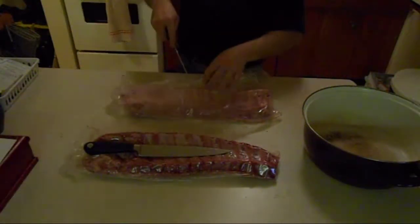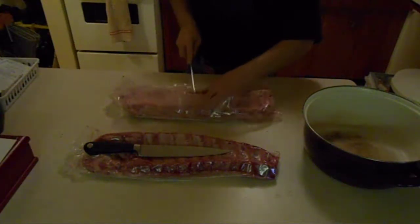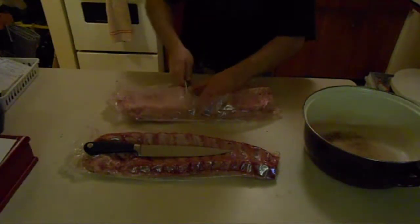First thing you gotta do is make sure you get the skin off. Just take a fork, run it under the skin there. You'll see it comes off rather easily.